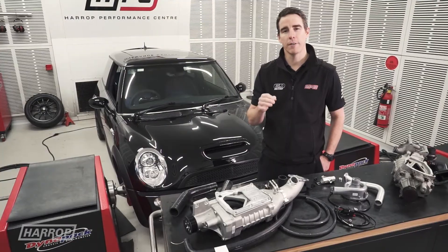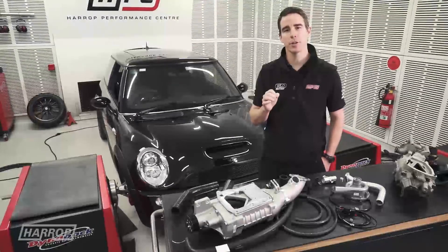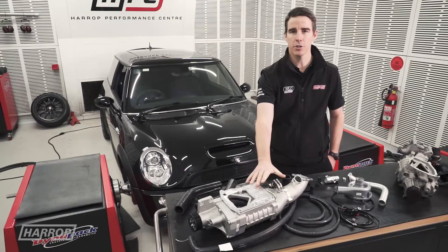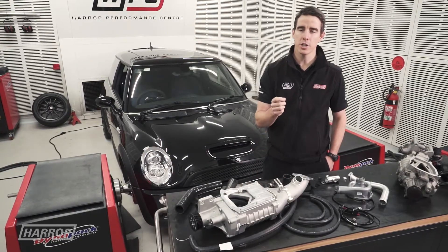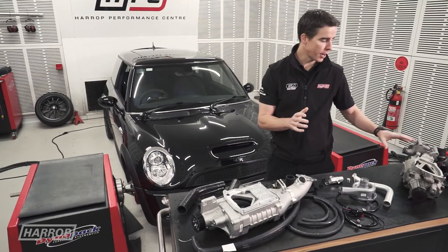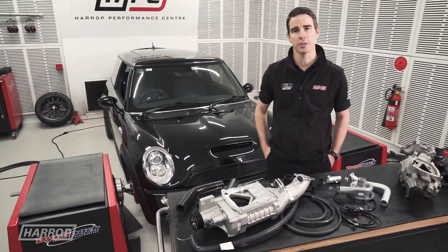Welcome to a technical overview of our R53 Mini Cooper S supercharger kit featuring Eaton TVS900 technology, where world-class engineering design and manufacturing provides the ideal boost upgrade from the factory fit M45 supercharger.